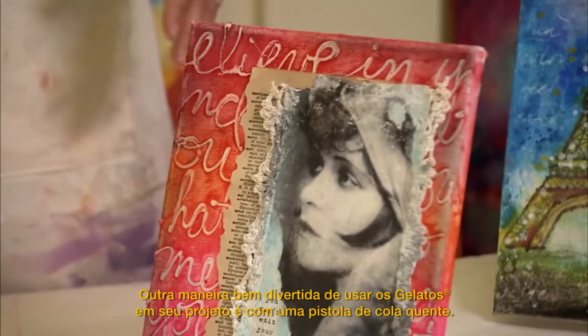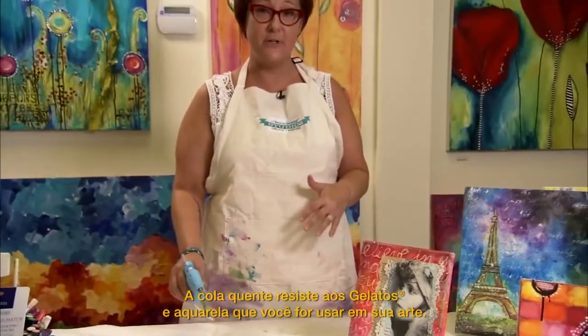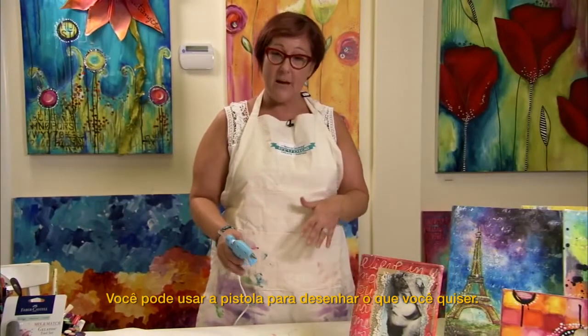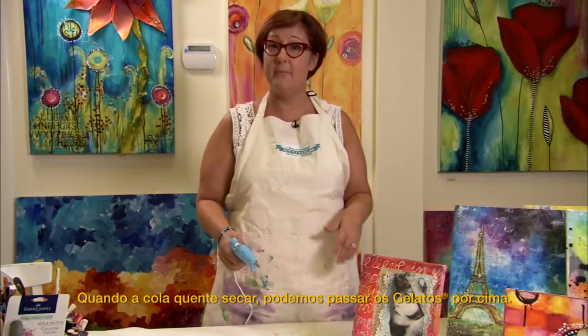Another really fun way to use Gelatos in your work is to use them with a hot glue gun. The hot glue will resist any of the Gelatos and watercolors that you put into your work, and you can use the gun to design anything you'd like. I'm going to go ahead on a canvas and just script words across it. Once the hot glue dries, then we can put Gelatos on top.